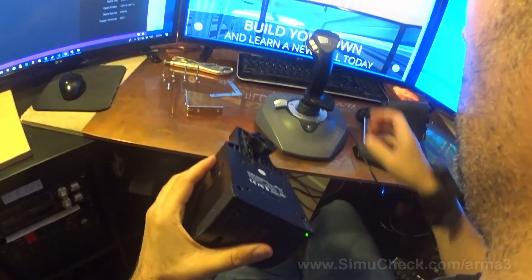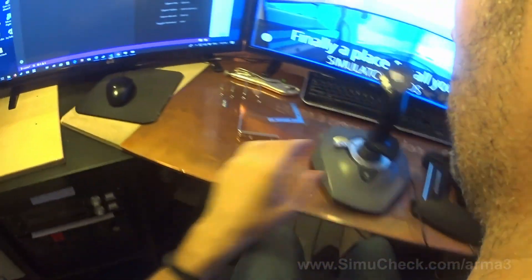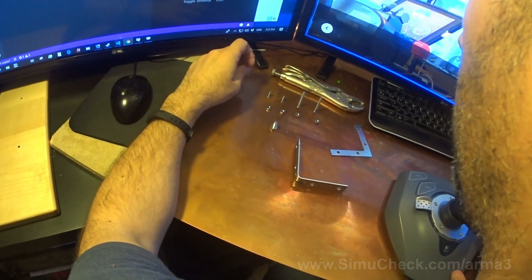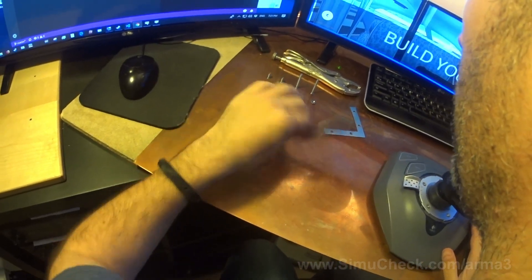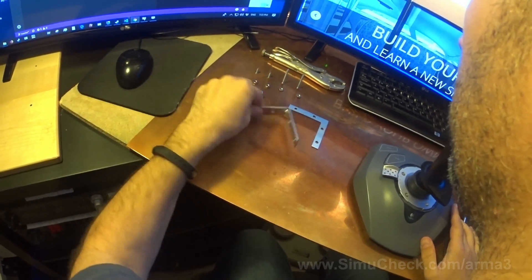We'll have some buttons here, and we'll be using a joystick here to fly the helicopter. So the parts you need for this are these screws. If you go to our website, simicheck.com, and look up this simulator, I'm going to give detailed examples of what sizes and everything you need. So go to our website and check that out for all these parts.